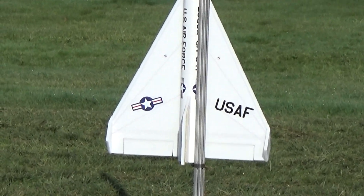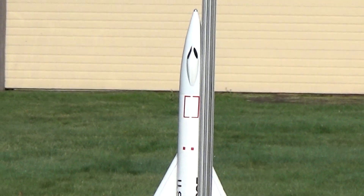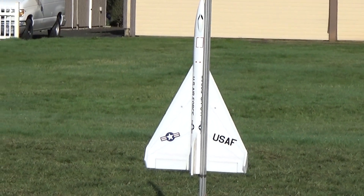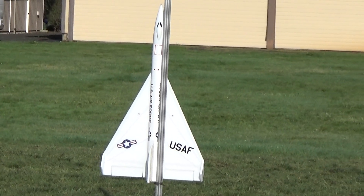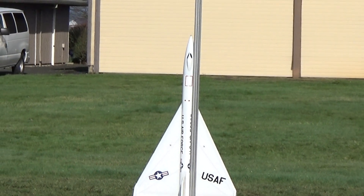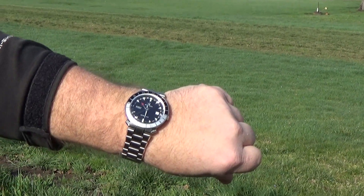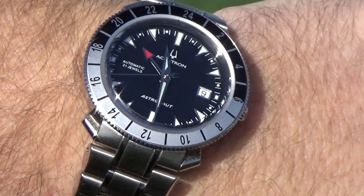This is an X-15-3 Delta configuration, which was a proposal to get the X-15 up beyond Mach 7 without melting. Normally the proposal is drawn in black, but I think it surely would have needed a white ablative scheme in flight, so I've done it in a white scheme to model that. And, as most X-15 pilots would, I'm wearing my Accutron Astronaut — the official watch of X-15 pilots — to get extra nerd points.